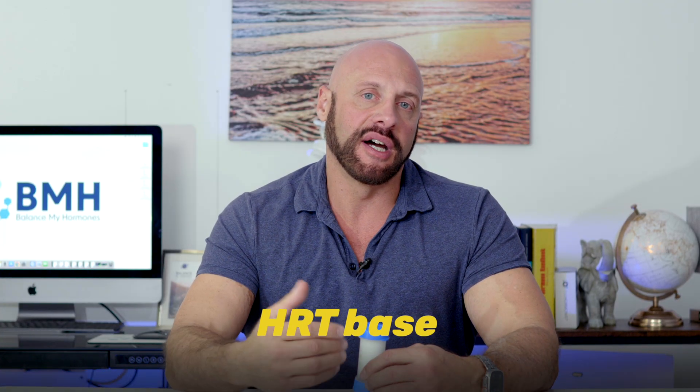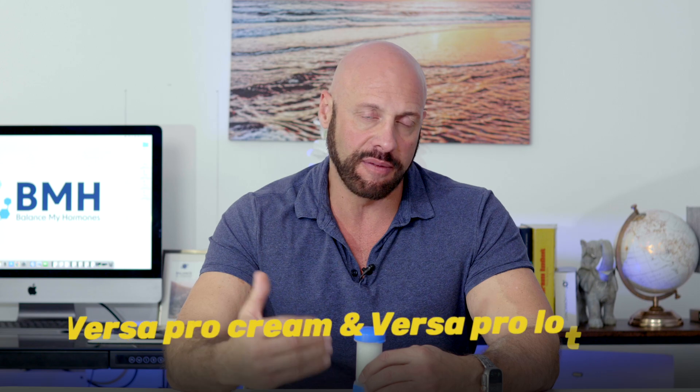We've had other videos with Dr. Keith Nichols where we talk about different cream bases. Another cream base is HRT base. But one of the most successful creams he also talks about is the benefit of the Versa bases — Versa Pro Cream, Versa Pro Lotion. The cream is what most Americans use.